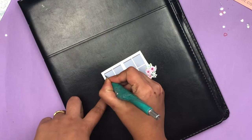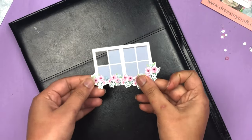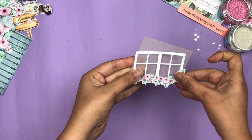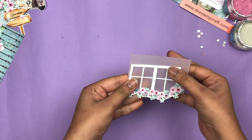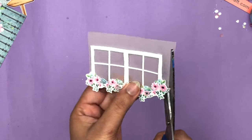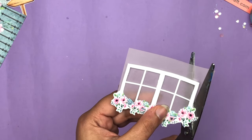After that I'm going to cut the center part of this window — this part is a little bit tricky but you just have to do it with lots of patience, so it's going to look like this. Then I'm going to use vellum paper and stick this window on top of the vellum paper like this. I'm going to put all the links in the description box so if you want to buy Dress My Craft products you can easily buy from those links. After that I'm just fussy cutting the extra vellum paper.